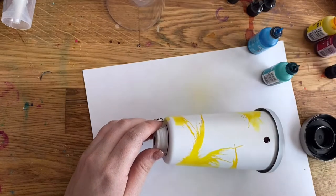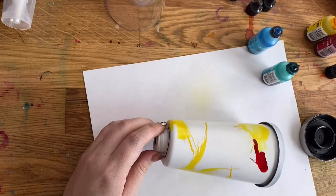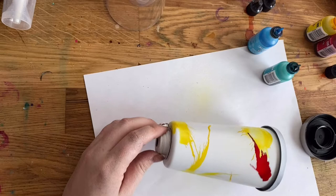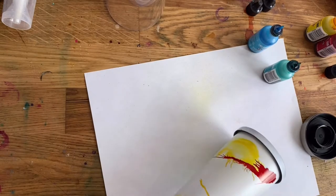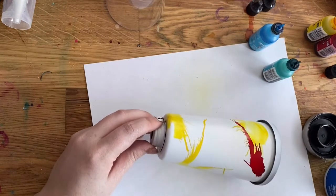Did you guys see how bad I was shaking right there? I'm liking these shorter bursts — it's getting some good spidery textures.